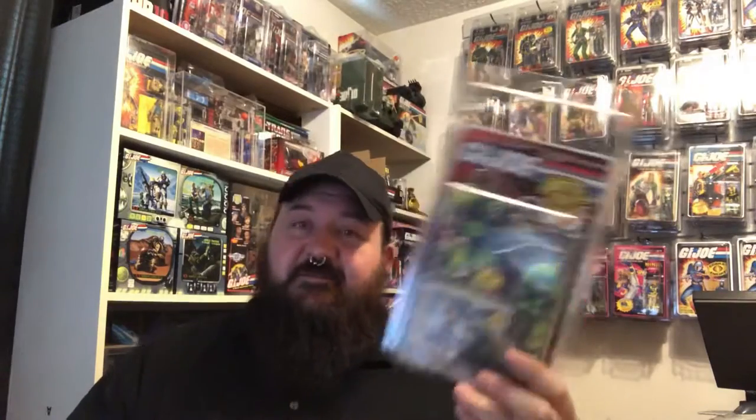I'm going to store a different figure in this case but I'll definitely be ordering more of these — they're like five bucks a piece. If you want to protect your carded figures, these are definitely worth it. These Battlecore carded figures are going up in price damn near every day, and some of them are getting pretty hard to find, especially some of the Star Brigade figures. I've got a couple of others up here that we'll take a look at to see if they fit in this case.